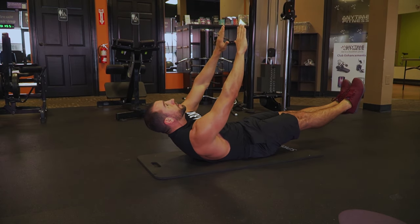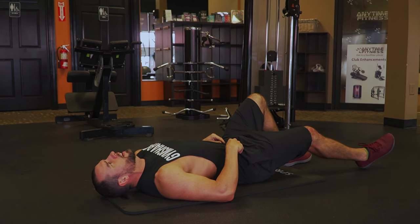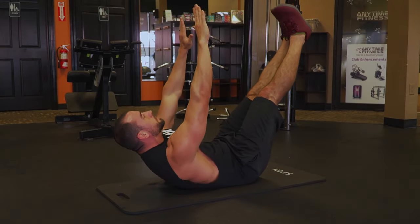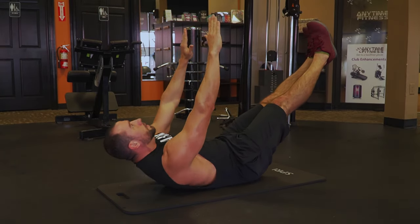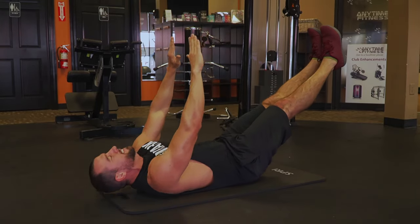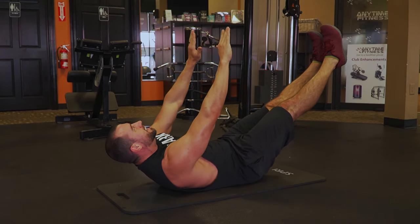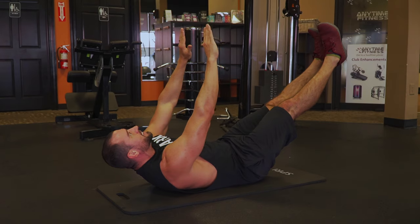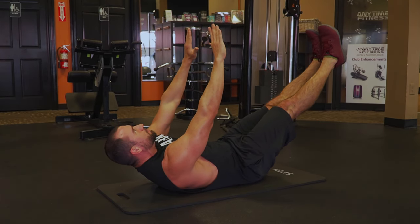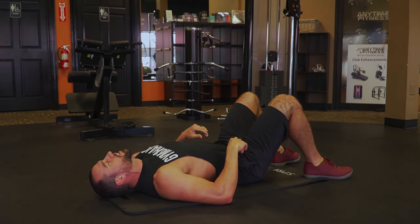And then holding for 10. Maybe a five-second rest — I'm going to regret this, but I'm only going to take five seconds. Yep, I regret it. Into the next one — 10-second hold. That was a terrible choice. I knew it — stick to the plan. That's the key there: stick to the plan. I remember why we did the 10-second rest. It's all coming back to me.